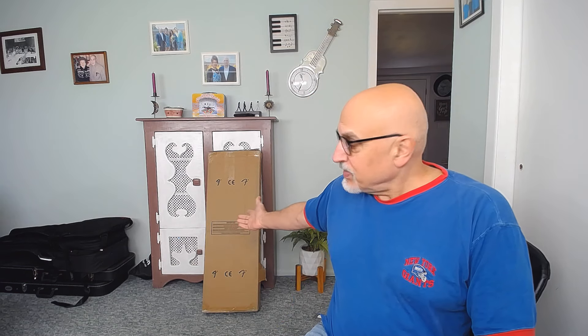Hey guys, welcome back. Today I'm going to be doing, as you can see behind me, an unboxing — and that means there's obviously another guitar here. This one I couldn't help but see what was involved.